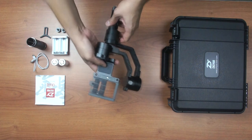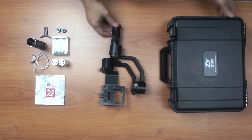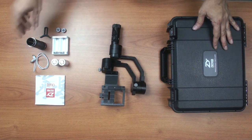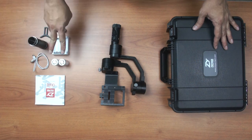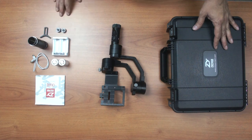Now let's put everything on the table so you can see what you get when you buy the Xeon Crane version 2. We have the hard case, the gimbal, two pieces of screws, LAN support, a handle, a USB cable, the user manual, batteries, and chargers.